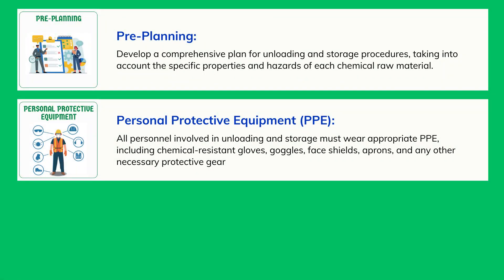Personal Protective Equipment (PPE): All personnel involved in unloading and storage must wear appropriate PPE, including chemical-resistant gloves, goggles, face shields, aprons, and any other necessary protective gear.